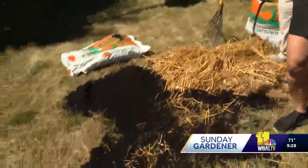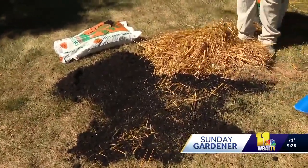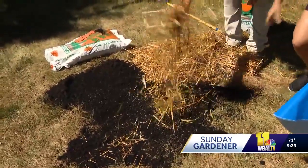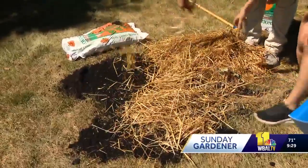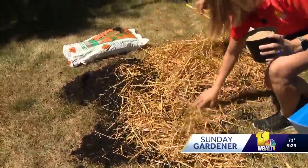Just pretend you're feeding chickens. That's pretty darn good. So after that, you can water it, but then just put a little bit of straw — just enough to cover it. You want to make it lighter than that because you want the sun to get through and everything. And that's really about it.